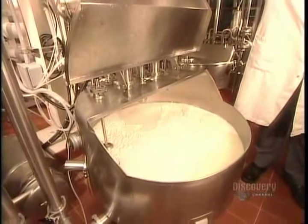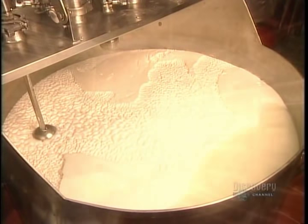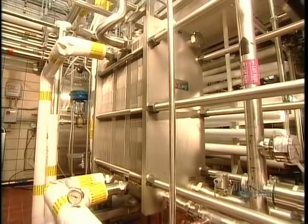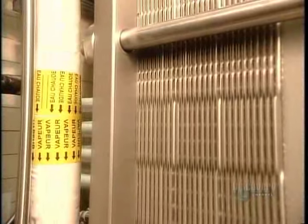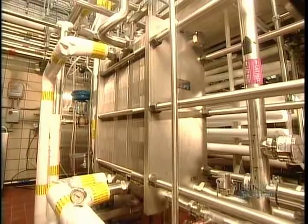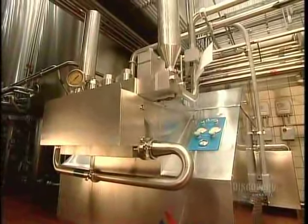Once they've blended the ingredients, they heat them to 80 degrees Celsius or higher for just half a minute — that's all the time needed to pasteurize the mixture. But while it's now bacteria-free, there's another problem: milk and cream naturally separate because cream is lighter due to its fat content. So on to the next step — homogenization — blending the milk and cream together.